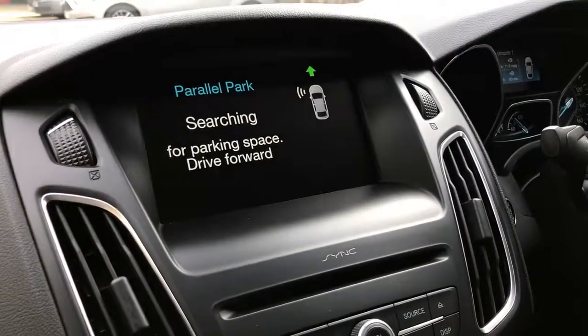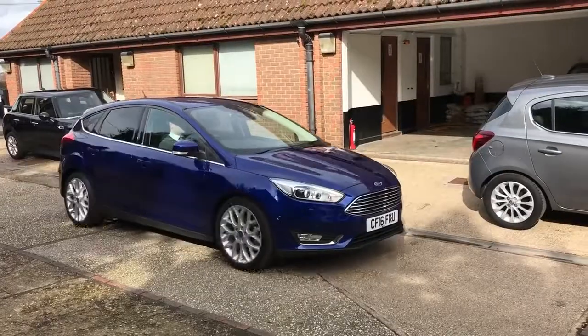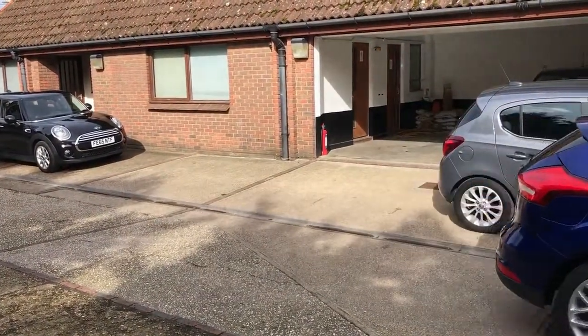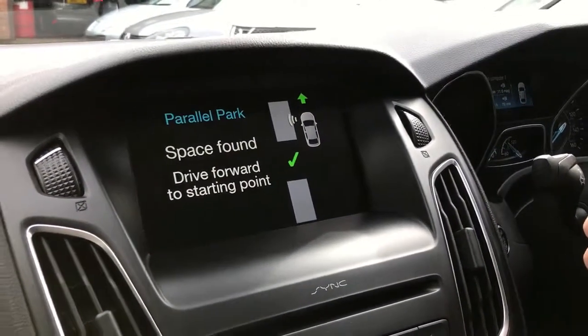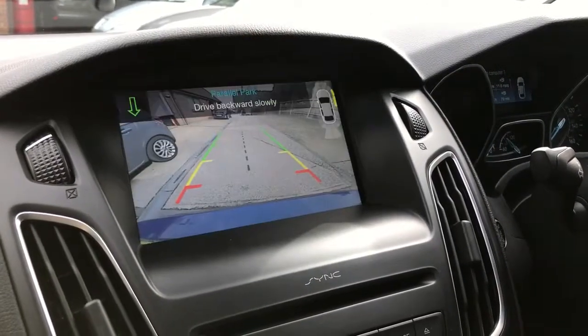You can change that to either side and also do perpendicular parking as well. The car will find the space in between these two cars, it'll ask him to keep going forwards until it reaches a point where it's happy to engage reverse. And the car has now found it — it will ask you to keep moving forwards and you can see on the instructions there, it's telling us exactly what to do.